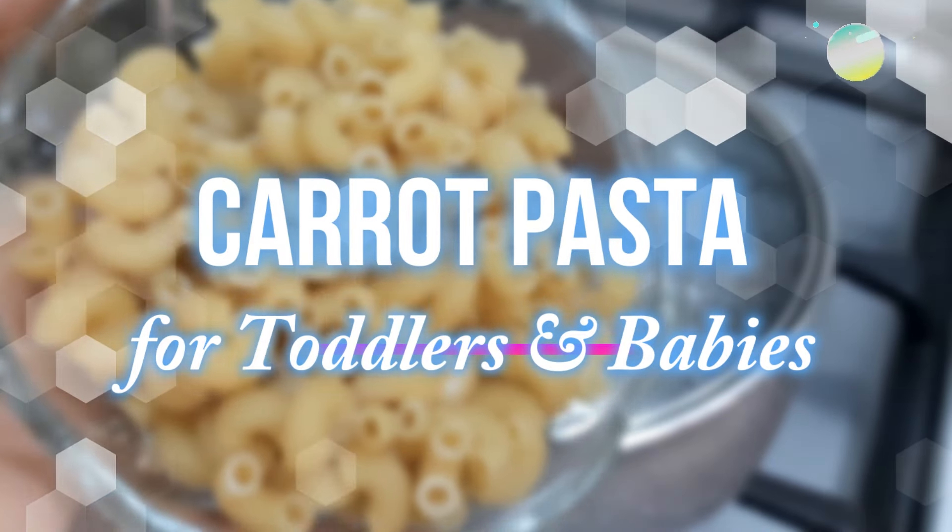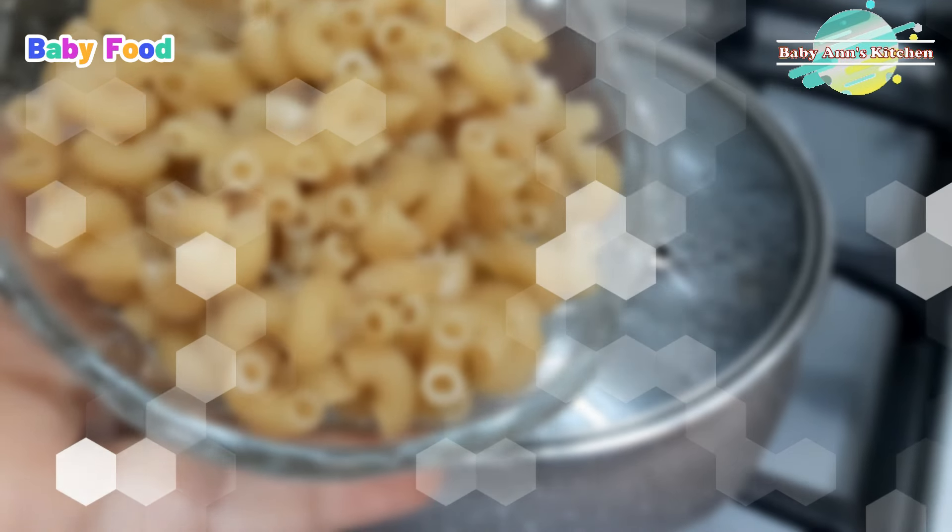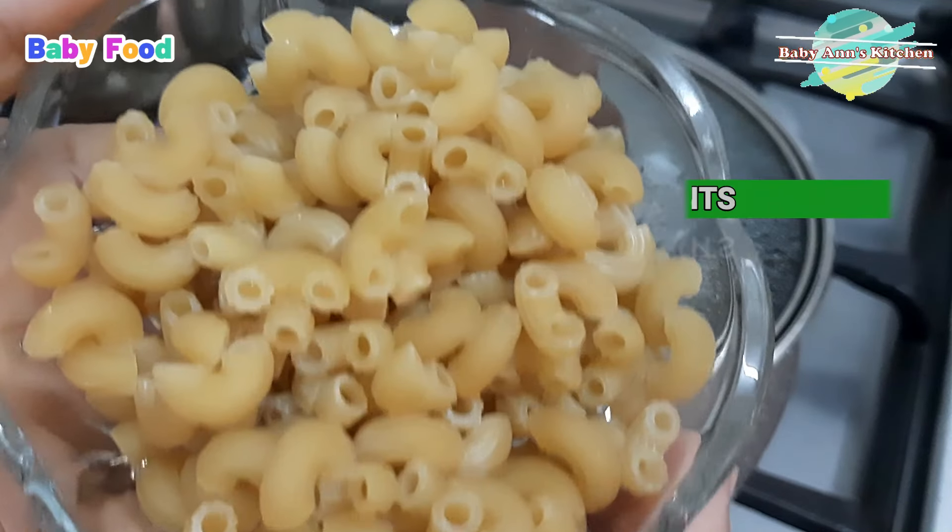Join us as we dive into the world of homemade goodness with our delightful and nutritious carrot pasta recipe for toddlers and babies 10 months and over.